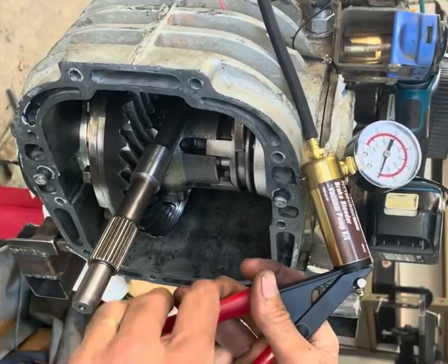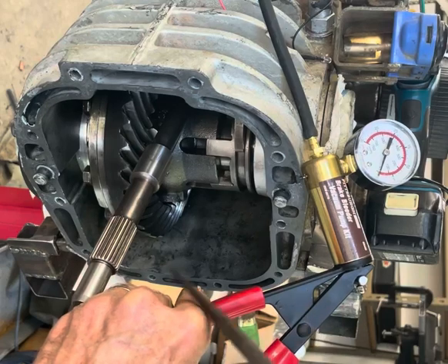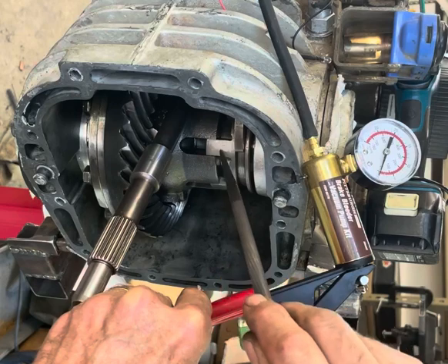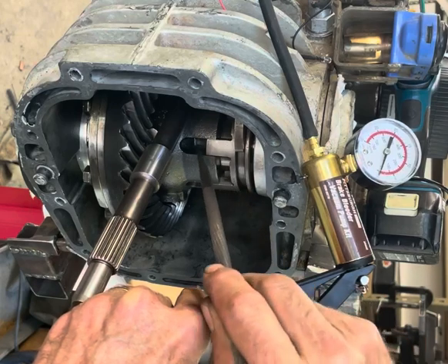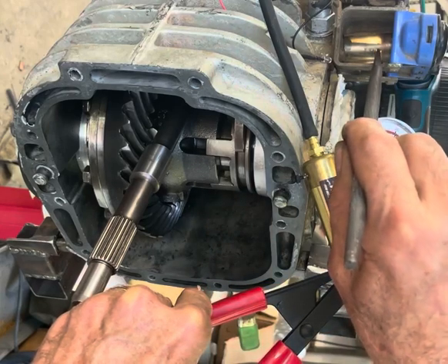Here's a synchro locker differential lock — you can watch it work. This here on the differential will slide to the left and engage inside there.